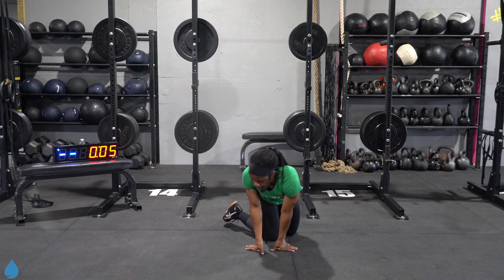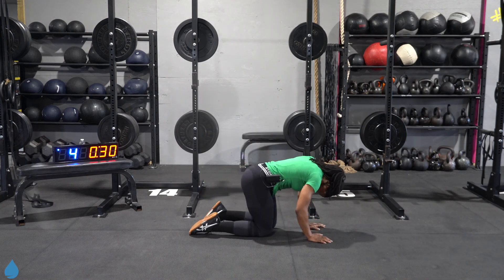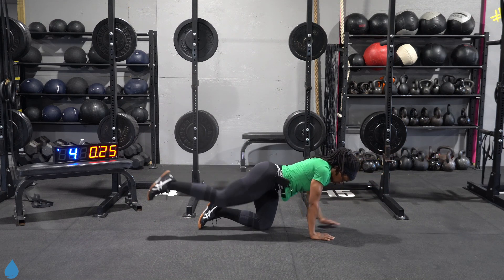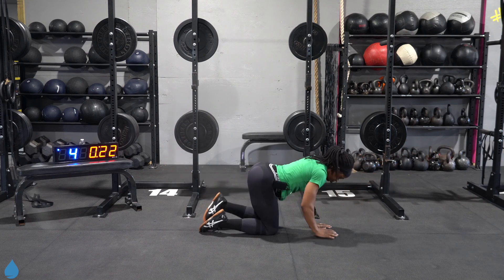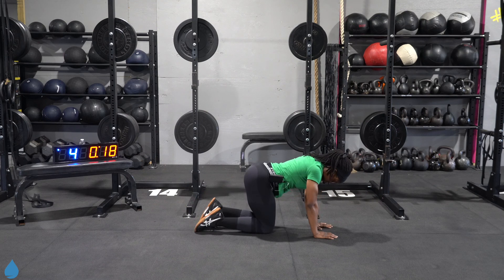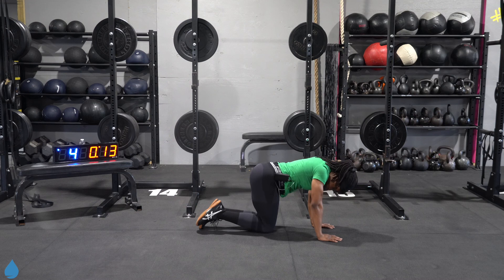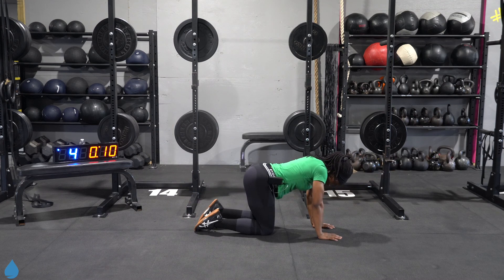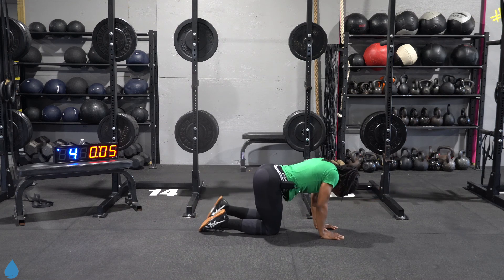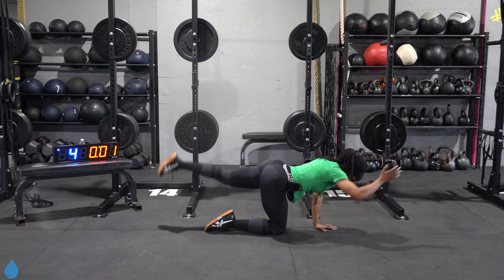Here we go y'all. Five, four, three, two, and one. 30 seconds — we can push for 30 seconds. Reset that mind every interval. 10. Five, four, three, two, one.